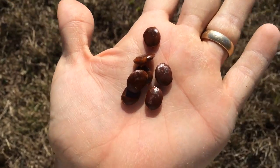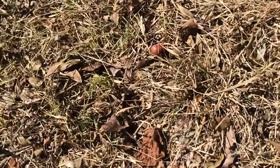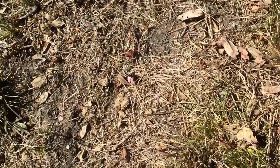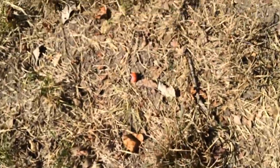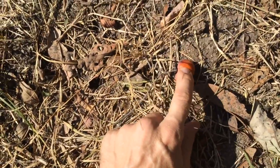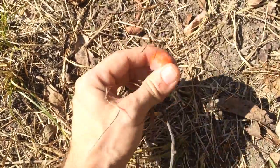What if you're not seeing any when you look up? Well, the other thing you can do is look down. This one's not going to be ready — it's still going to be hard. It'll have a very astringent taste to it and it'll be hard to eat.